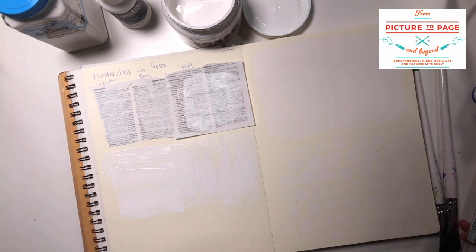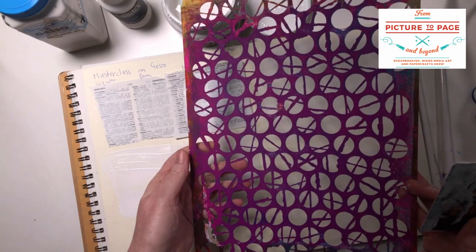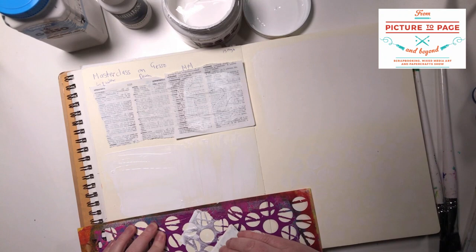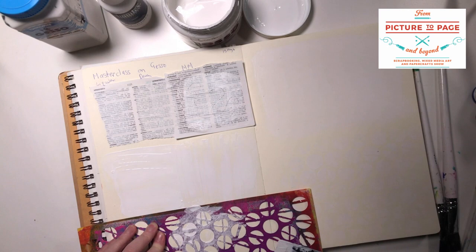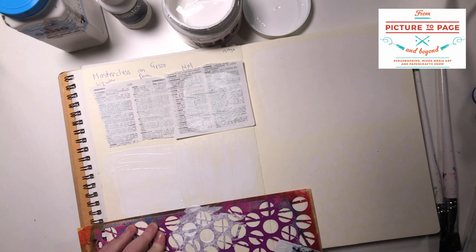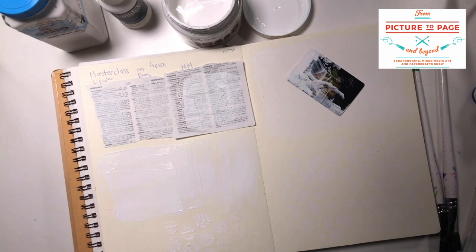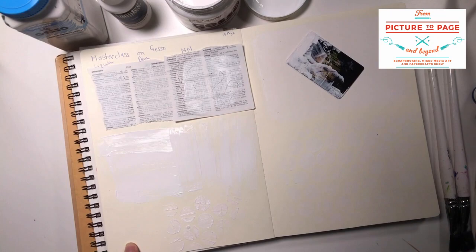Now another thing we can do is apply Gesso through a stencil. Here is a Darkroom Door stencil — we've got these in the Mixed Media Art store. So just popping it down and using a really dry brush, getting the Gesso through the stencil gives us a really interesting background texture. When we lift that up carefully you can see the pattern — this is quite a cream paper so you can just see it there.